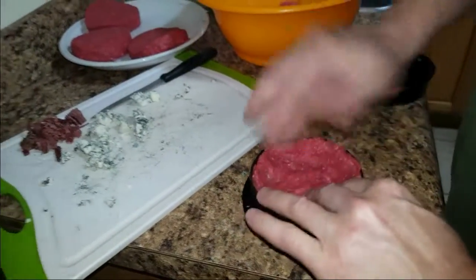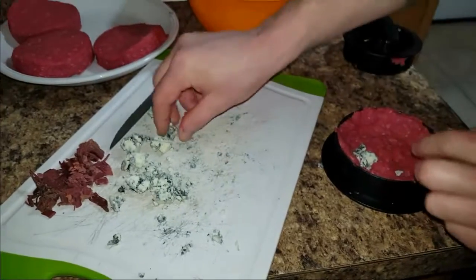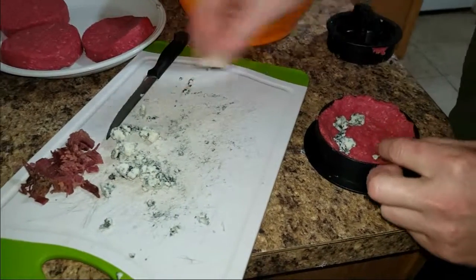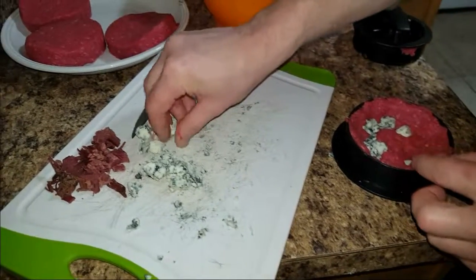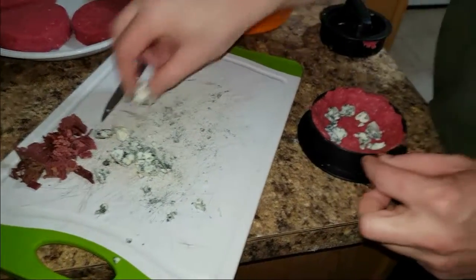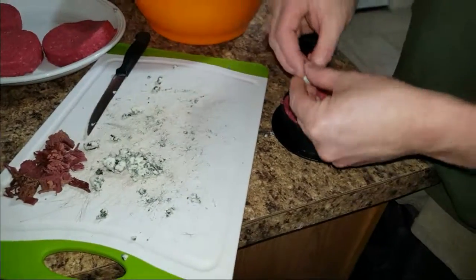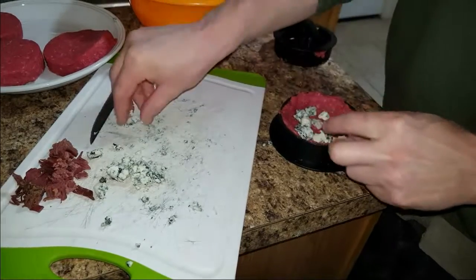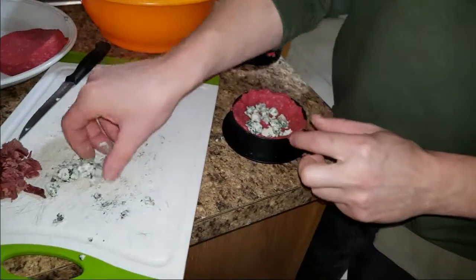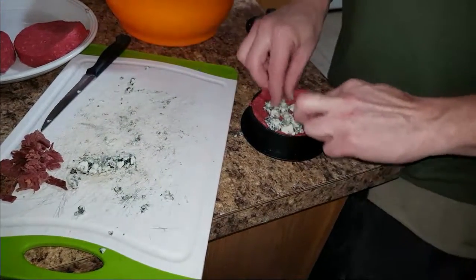I'm going to put some blue cheese in here — chunks. And because it's near St. Patrick's Day, I have some corned beef I'm going to stick in there with it. Loves me some blue cheese. We'll see how it mixes and if I can taste the corned beef. We don't know yet.